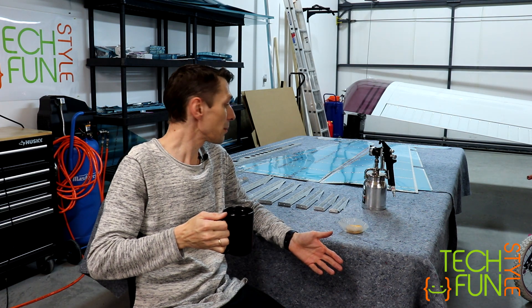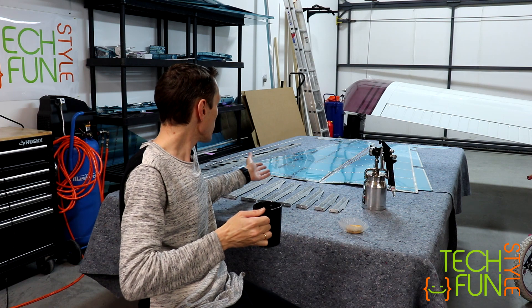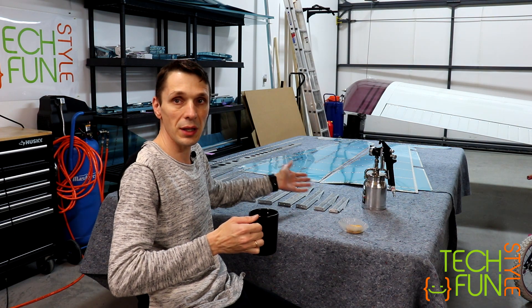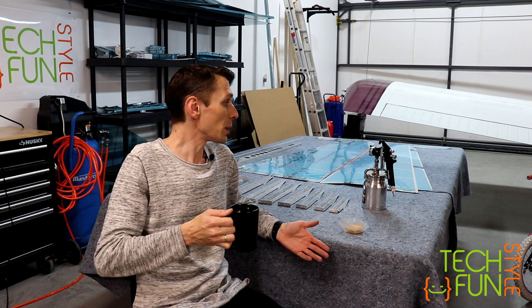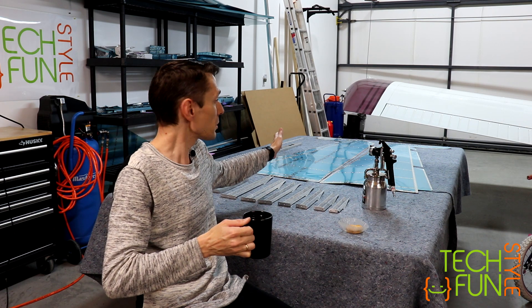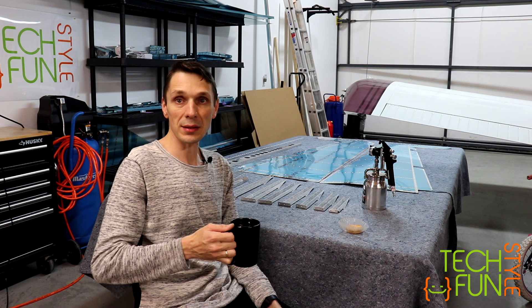So, everything is ready except the remaining part, which is priming. I have done all dimpling, all countersinking, I prepared all materials — everything is ready. I basically now just have to put the primer on all parts and let them dry while I go home. Priming is the next step.